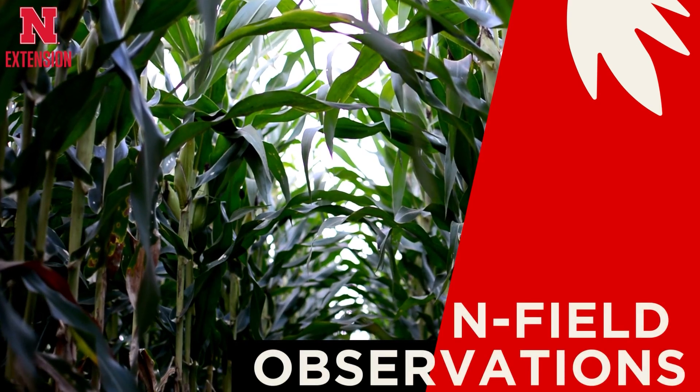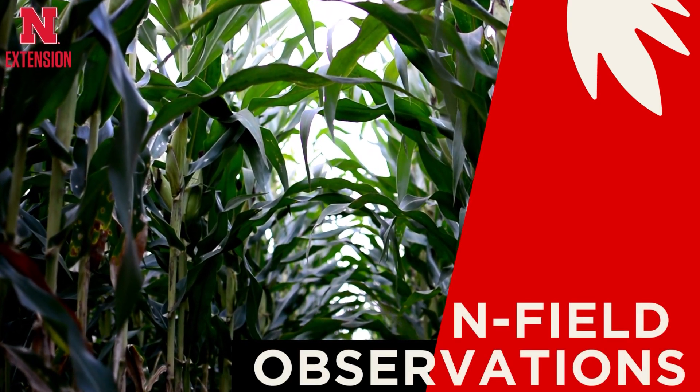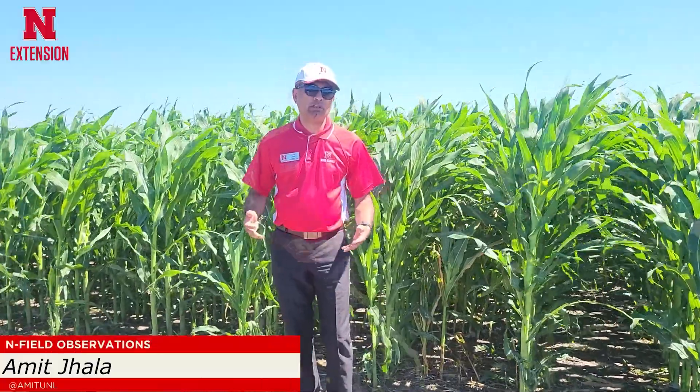I am Amit Jalla, Nebraska Extension weed management specialist, and this is for in-field observations. Today I am going to discuss how best we can control volunteer corn in corn. In Nebraska, every single year we grow corn after corn on at least 2 million acres, so volunteer corn is not only a problem weed in soybean but it is also a problem weed in corn.